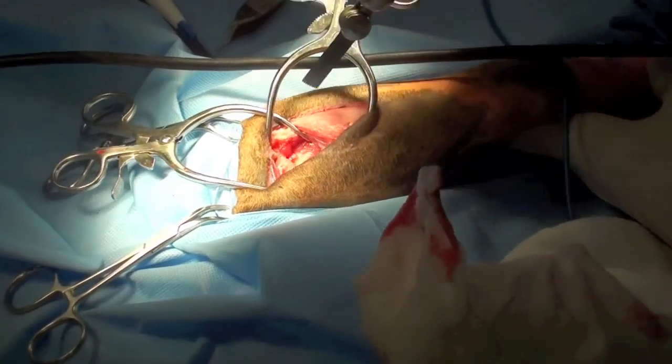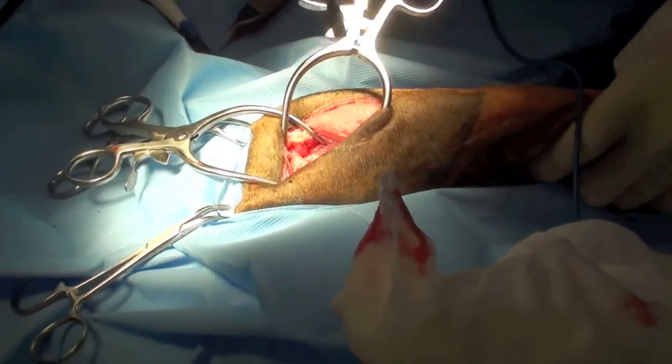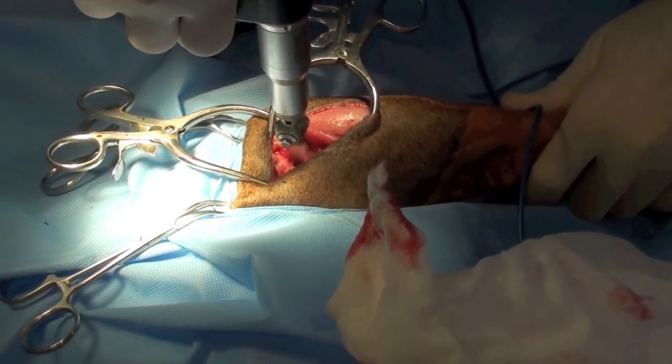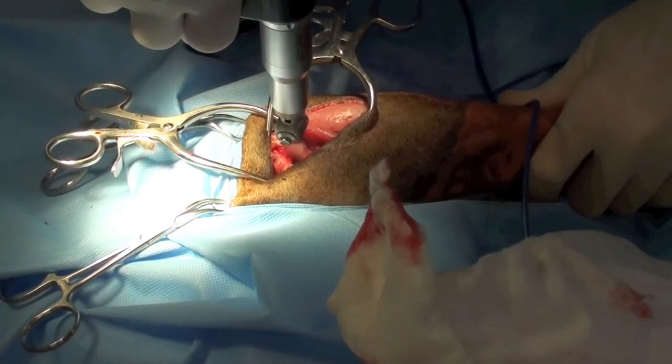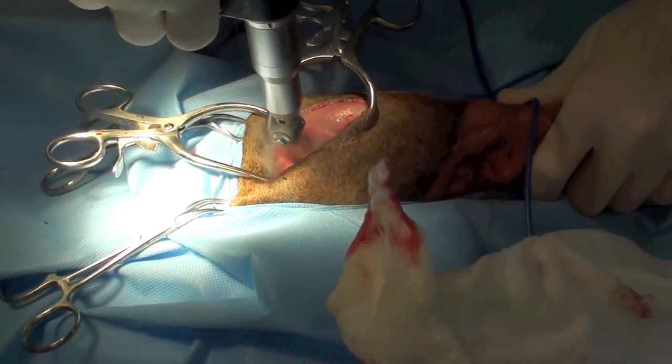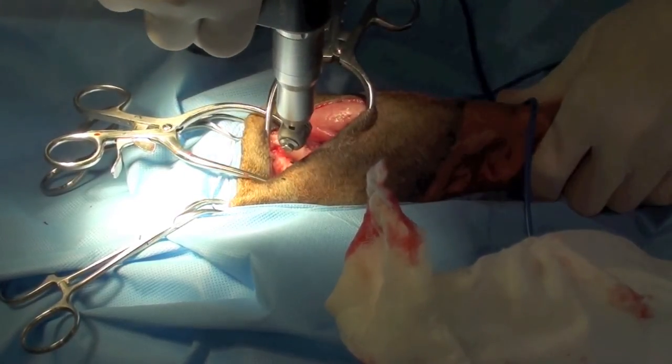An oscillating saw is used to make a cut in the femoral neck, taking care not to leave any of the articular cartilage behind. The stifle is pointed vertically in order to facilitate accessing the cranial surface of the femoral neck.